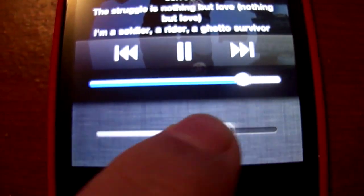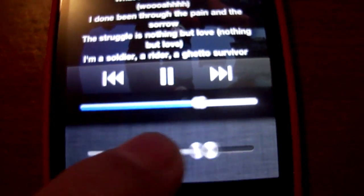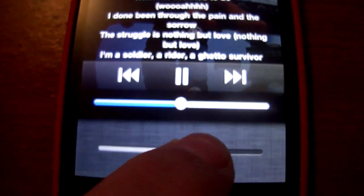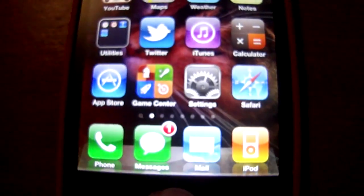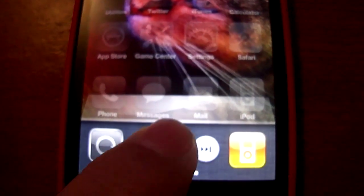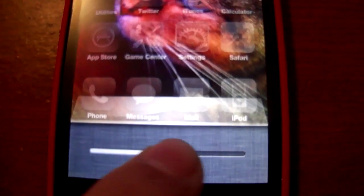We're going to double tap, and swipe all the way over three times — you can see it controls the actual volume on the music too. It's a little bit laggy, but hey, what are you going to expect. We can go ahead and stop it, exit out of it, double tap it, play it again, and control the volume.